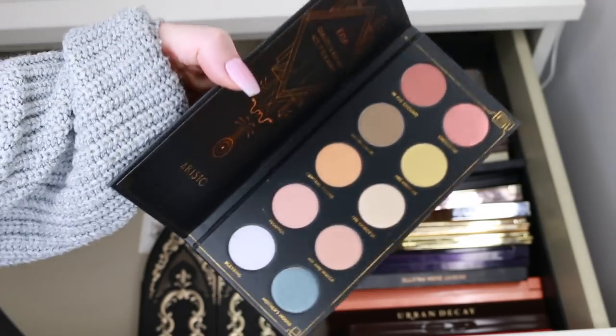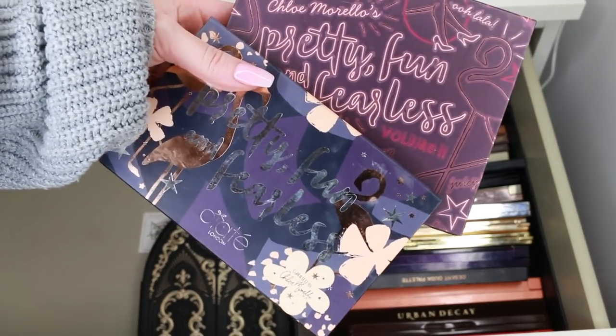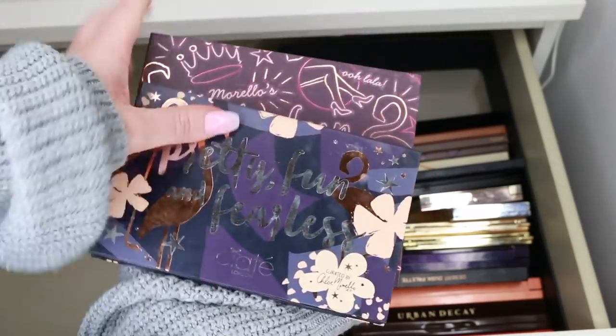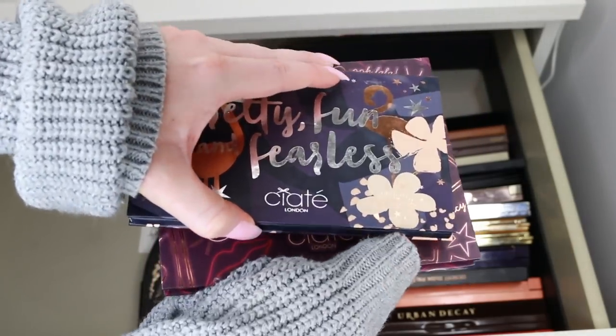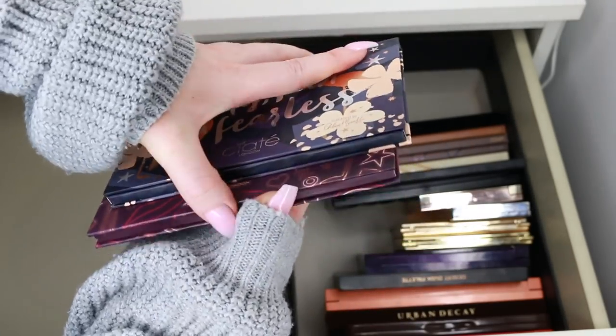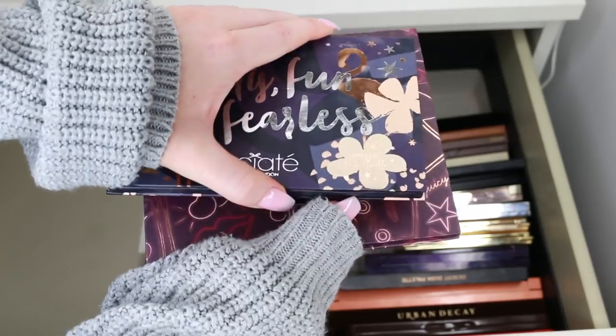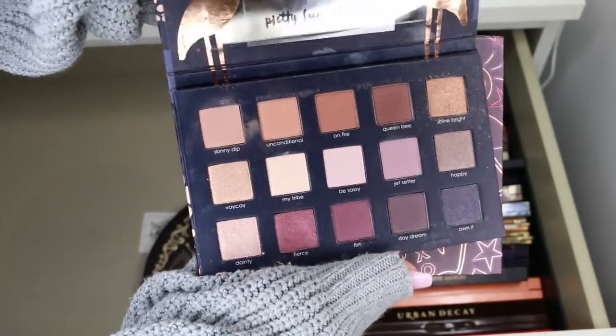I just spotted both of my Chloe Morello palettes — the collaborations she did with Ciate. I'm so proud of her; she did such a good job picking out these shades. I'm definitely keeping these; I don't want them to go anywhere. I really love the tutorial I created with this palette.